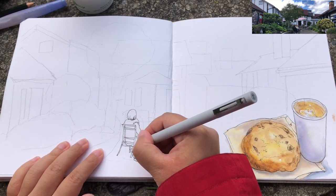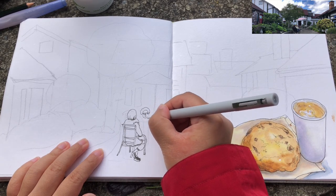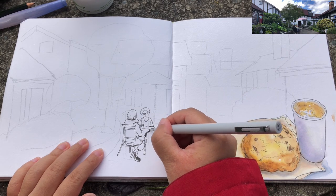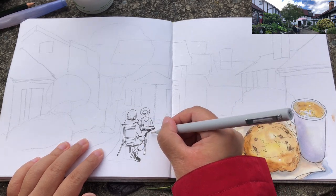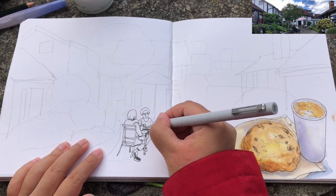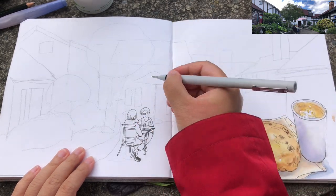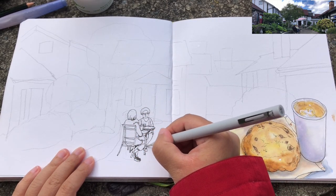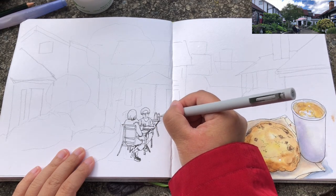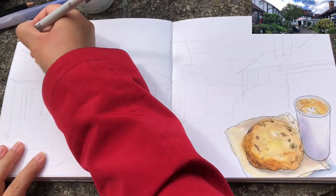As usual, I'd like to begin with the foreground elements. In this case, these two ladies chatting with each other, sitting by the table with their cups of coffee. Drawing people for me is always fun, and I always love to include people in my urban sketches, especially cafe sketches. The patio area outside the cafe or restaurant adds so much more — a sense of happiness to this little sketch.